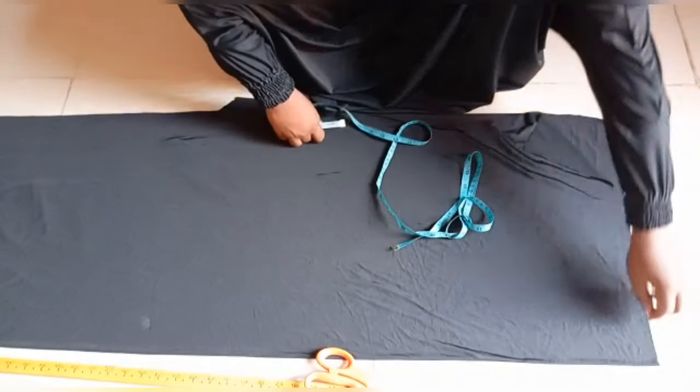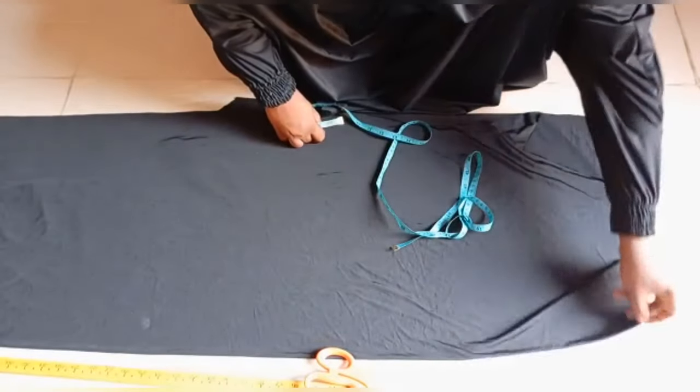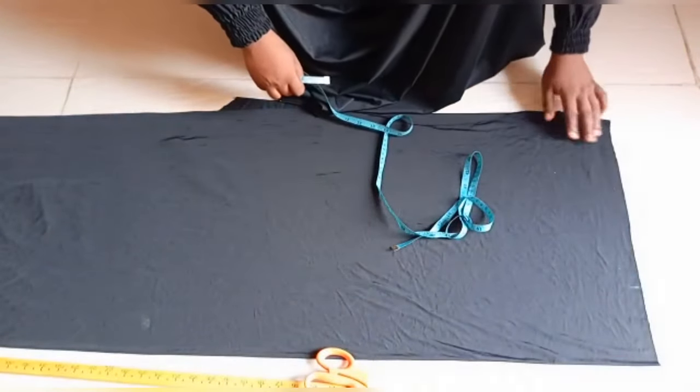I already folded my fabric into two. This is the closed part of the fabric and this is the open part of the fabric.